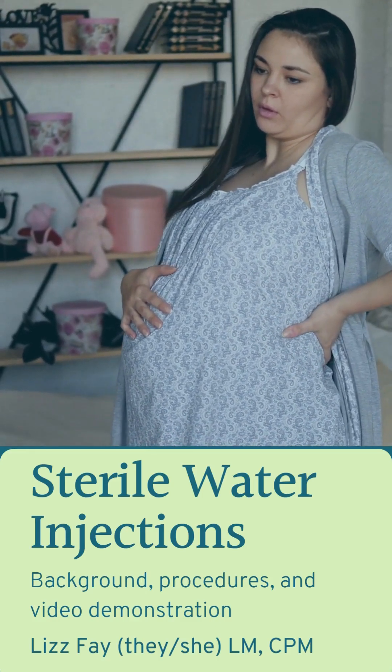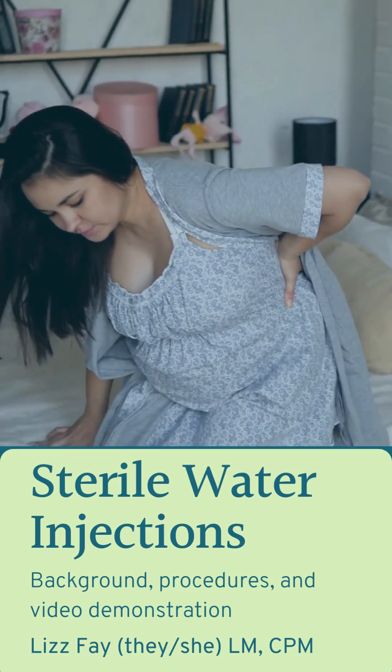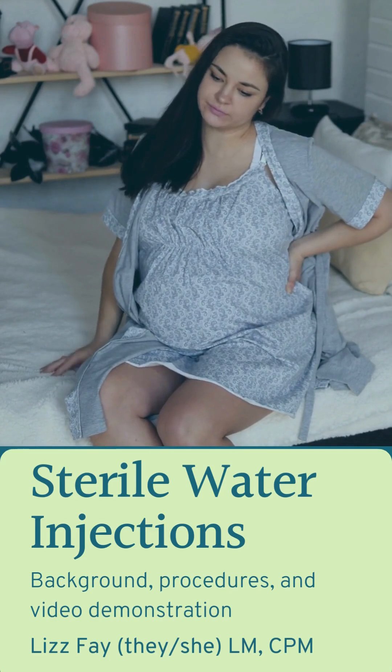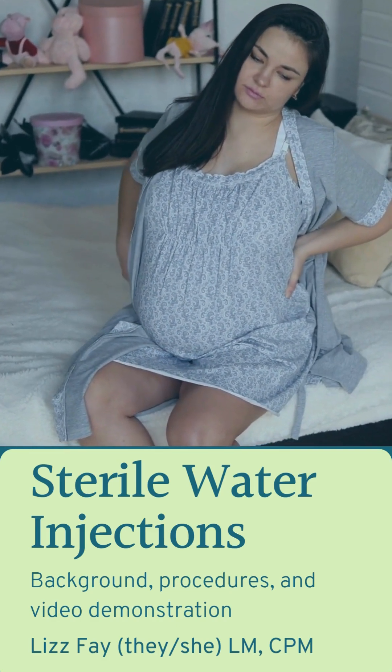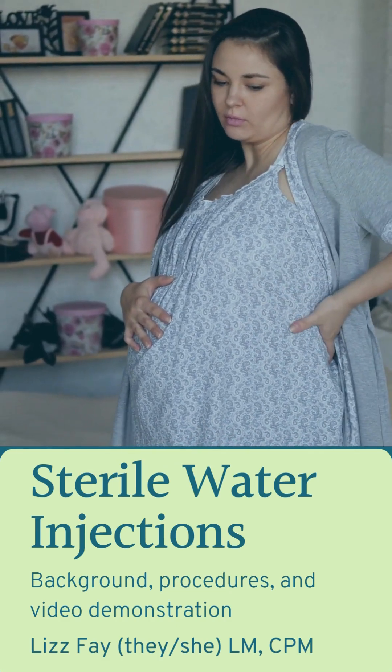This presentation is about sterile water injections for the management of back pain in labor. My name is Liz Faye, my pronouns are they/she, and I'm a licensed midwife in Washington State. I'm a big fan of sterile water injections in my own practice, and I look forward to bringing this information to more people.